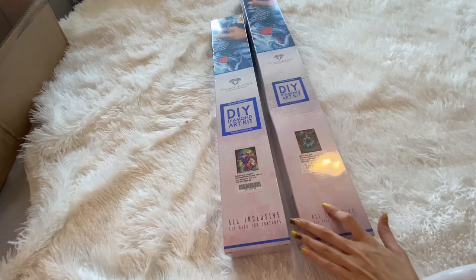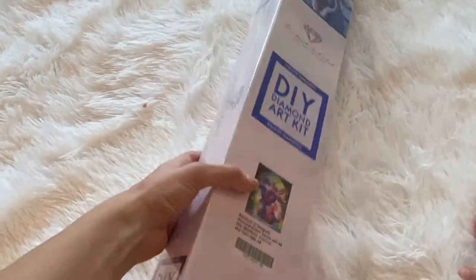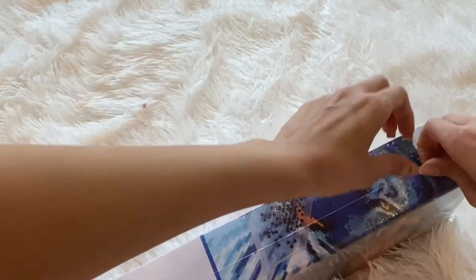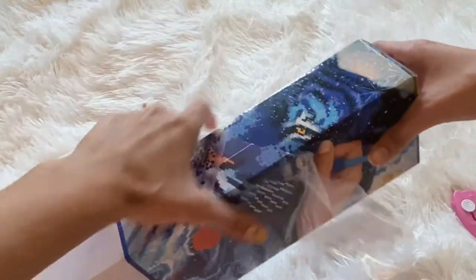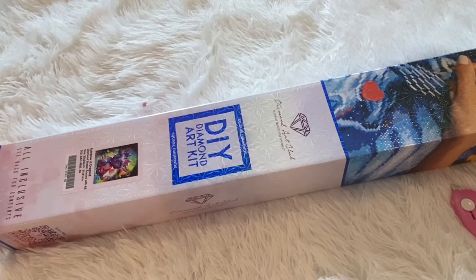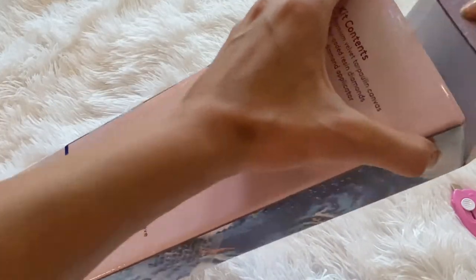Now let's get into actually unboxing these. This is so colorful and beautiful. I've only been diamond painting for about a month and it's a real addiction - a good addiction. It gets your creative juices flowing and it's very relaxing. I'm gonna be showing y'all everything that's in here, so let me open it up.